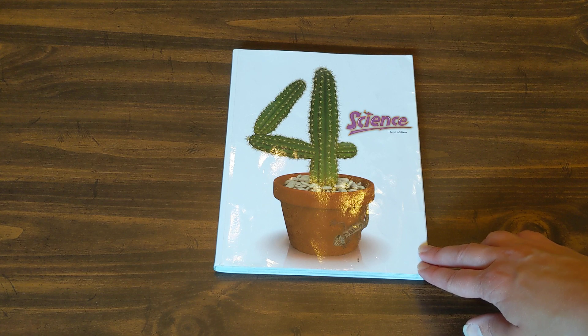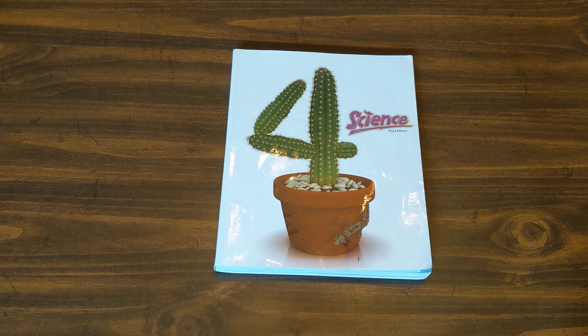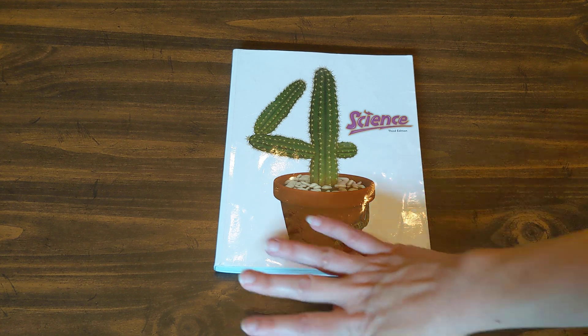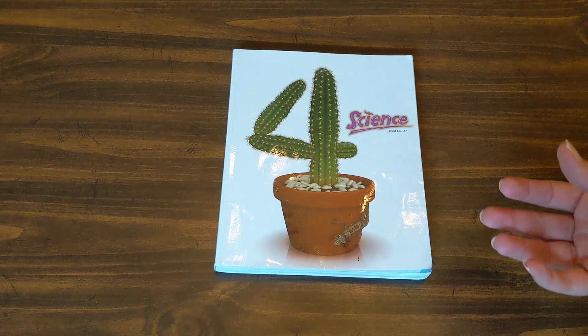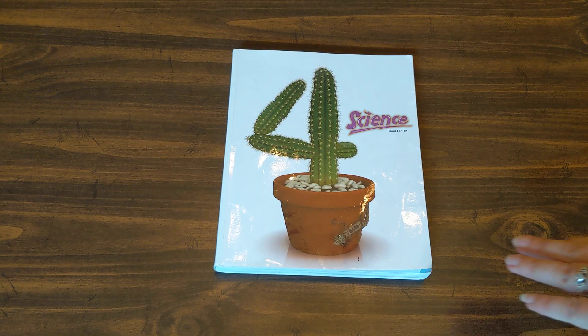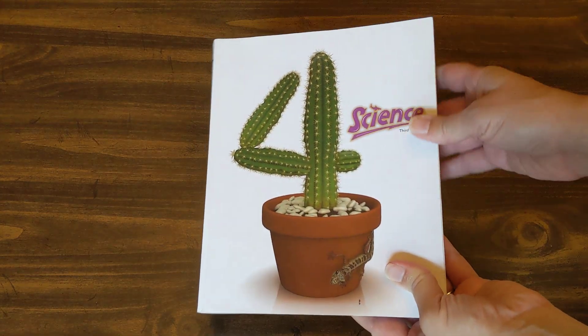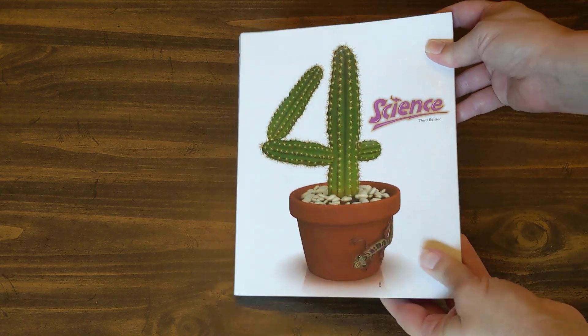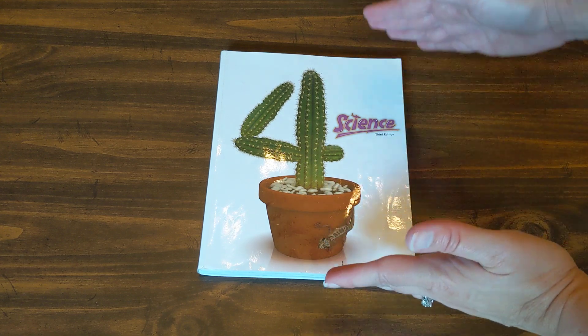This is the science for grade four, third edition, and this is the student book. There is an activity manual and an activity manual answer key, a teacher edition, and tests and test answer keys. You could have a whole table full of things to teach this course, but I'm going to submit to you that if I was teaching this course, this is all I'd buy, and I'll show you why as I flip through the book.